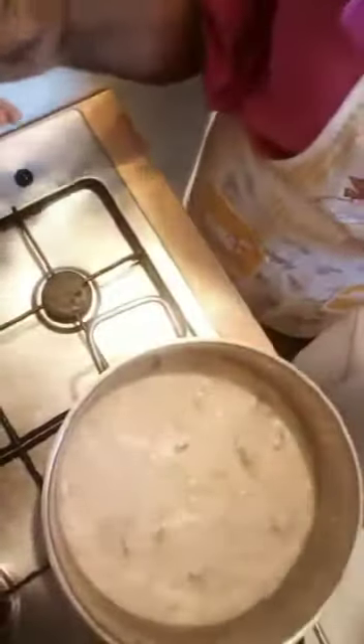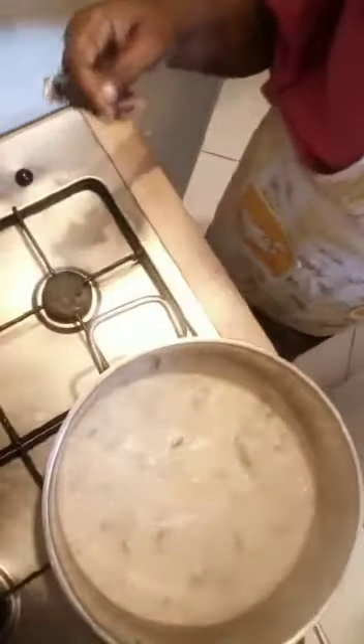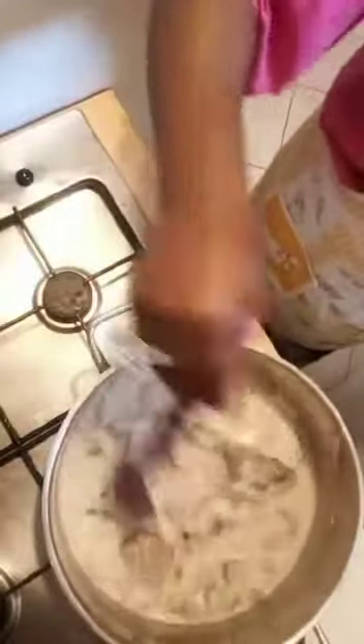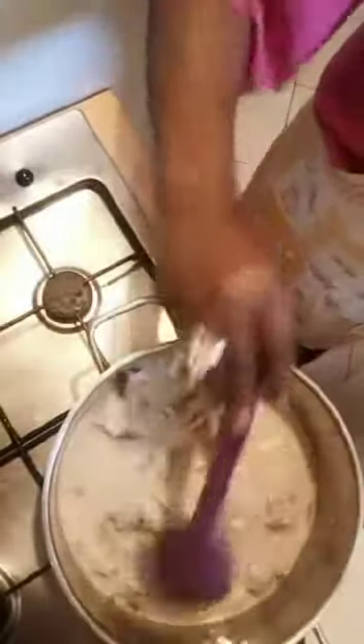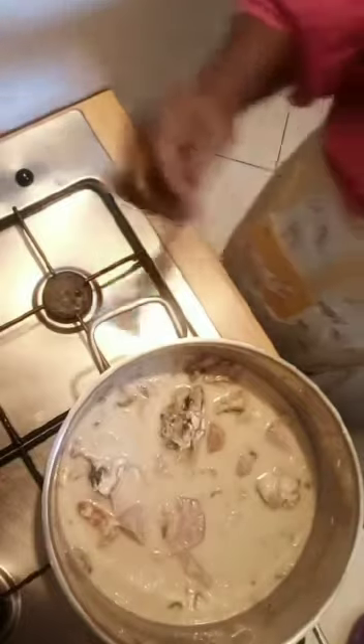Wow, you can see how it's looking already. So now I have to add my prawns. This is a dish that you can always eat alone as a single dish. You can use unripe plantain, white rice, yam — anything at all. Or after cooking it, just dish it in a plate and eat. I think it will sustain you without a problem. So now we wait for another three to four minutes.